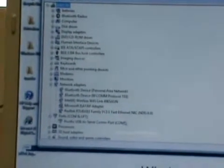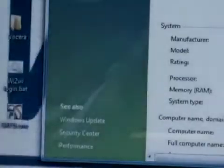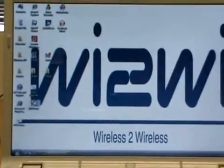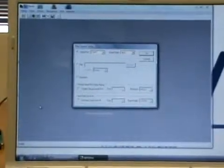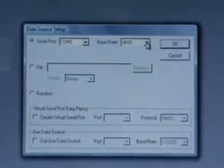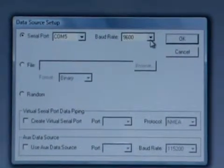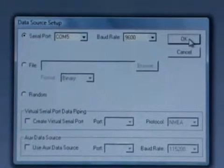In Device Manager, under Ports, we open that up and we see that in this case it's COM5. Once we establish it's COM5, we fire up the SURF demo software. A window will pop up — Data Source Setup — and in there we see that the serial port is set up for COM5 and the baud rate is correct: it's 9600, which is the default baud rate for NMEA on the Y2Y GPS receiver device. We click OK.